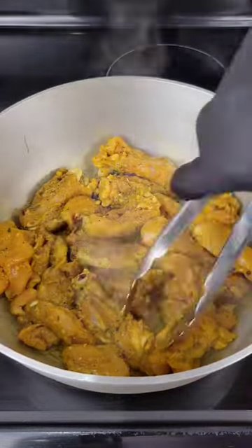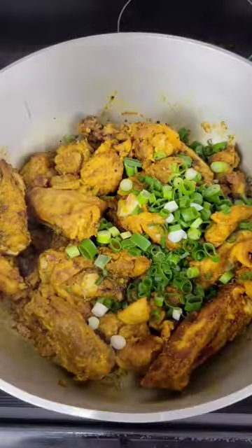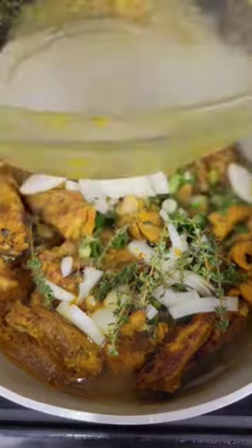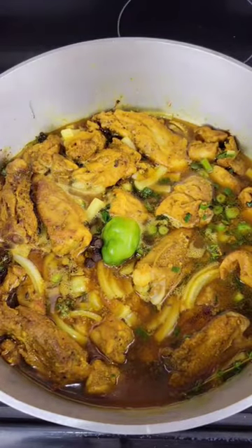We're going to brown the chicken, but we don't want it burned — just brown it a little bit. Then add scallion, onion, thyme, and a little water. Rinse out the bowl where you seasoned the chicken. Then add the scotch bonnet and your pimento and let it cook down.